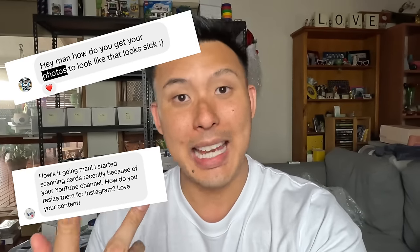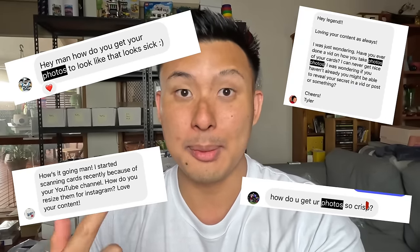All right, guys, so back with another video — probably my most requested video via the Instagram DMs — and that's how I take photos of my sports cards.